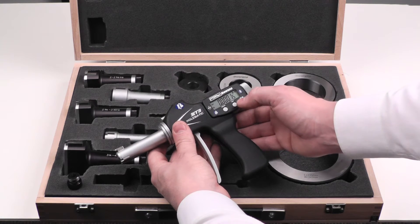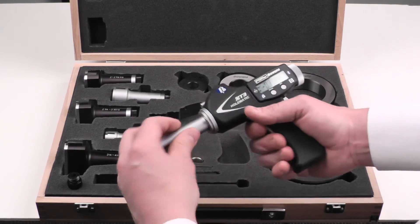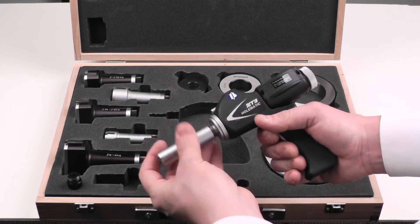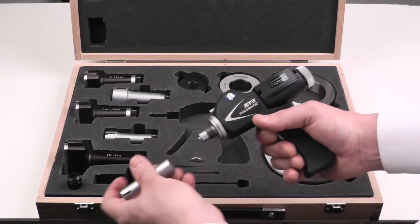We've just switched to reference number four. I will now remove the smallest measuring head and swap that out for the largest in the set.